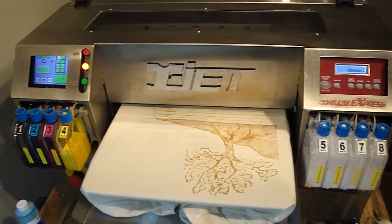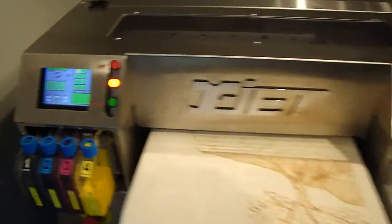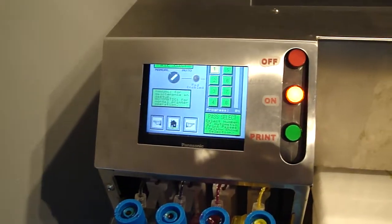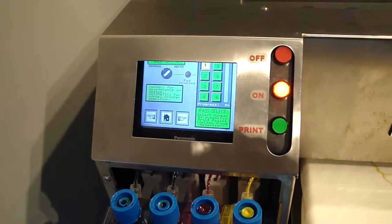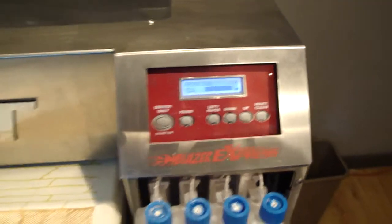This printer is just finishing the first pass of a two-pass print. The display is set to single mode so we can see what's going on with it, and the printer is demonstrated in printing mode.